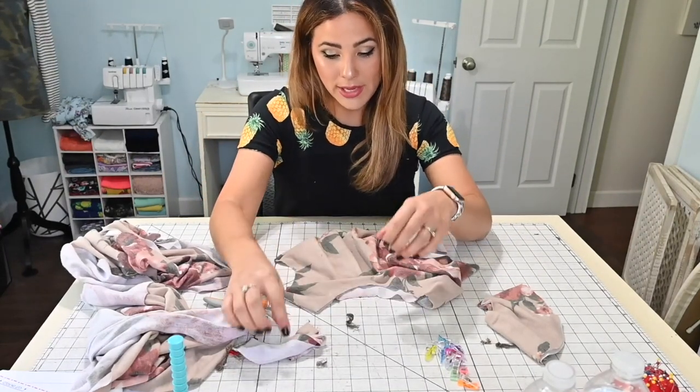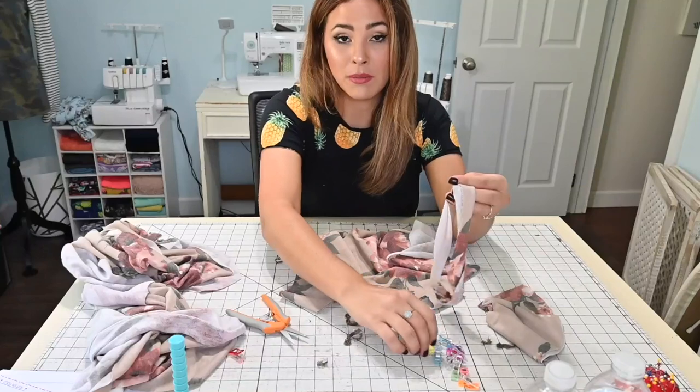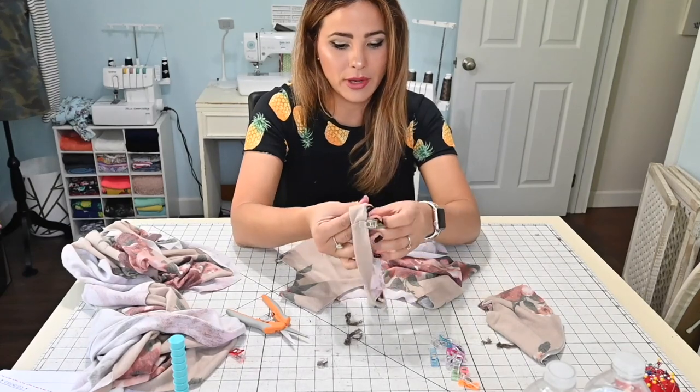Now I just quartered my neck. I'm going to go ahead and quarter my neck band and attach it on, put it right sides together. And I'm going to do the same for my other circle sleeve.